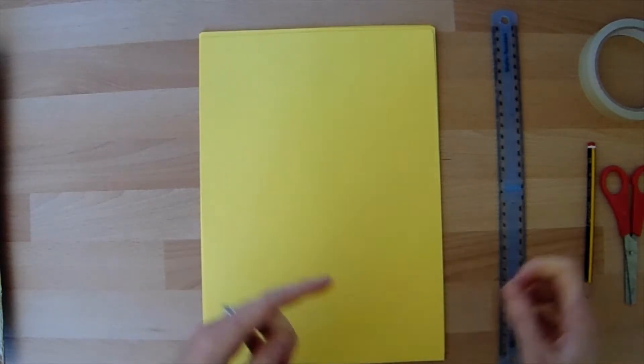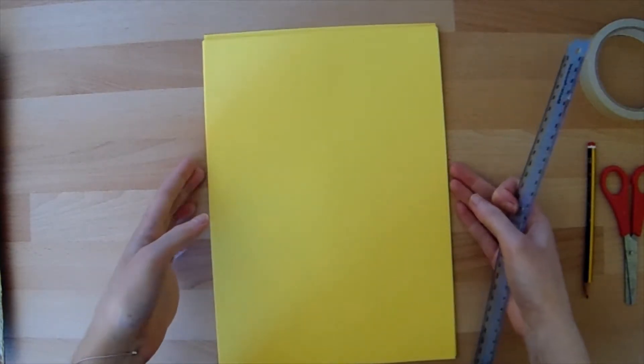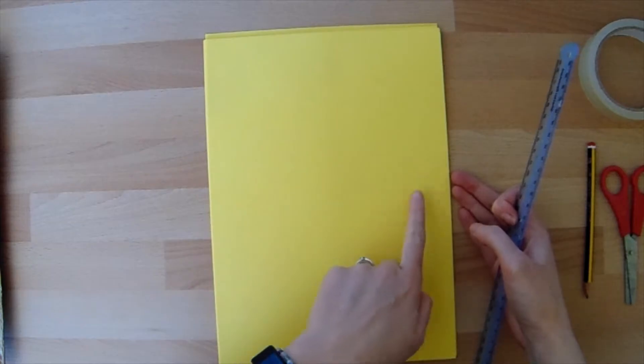So the first thing we need to do is measure out our basic track. You're going to need quite a lot of track pieces, so you might want to measure them all out in one go, or you can measure and cut as you go through your project. I've got some A4 card here and I'm going to measure out three pieces of track on one piece of card.